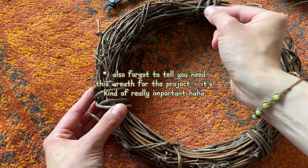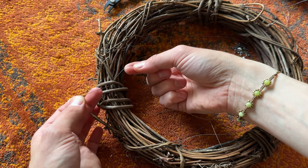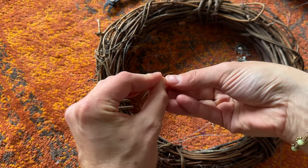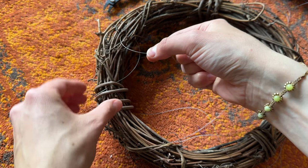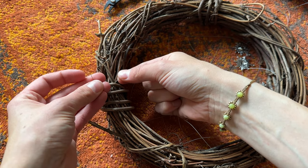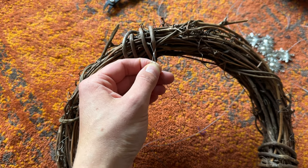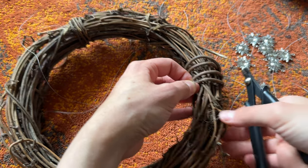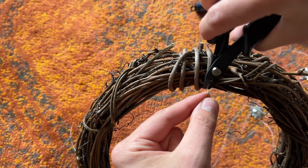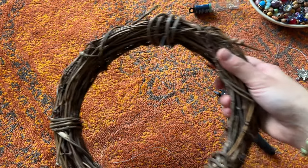Now I'm going to show you how to put the string on the wreath — I think it's easier to show you up close. Basically, I find a spot on the wreath, lay my string on it, and then string on an itty bitty crimp tube. Then I take the short end and put it back through the crimp tube, just like you normally would for making jewelry. Now I just have to attach it with my pliers. You can look up videos on how to use these, but they are absolutely life-changing — I totally recommend getting a pair if you don't have them already.